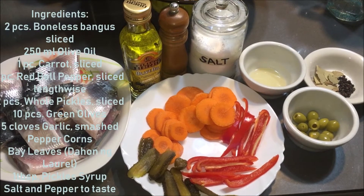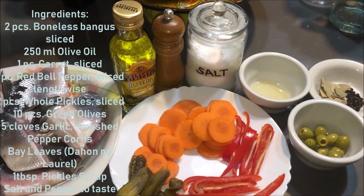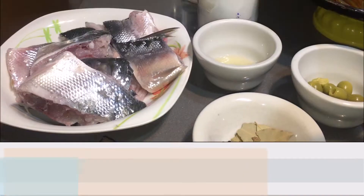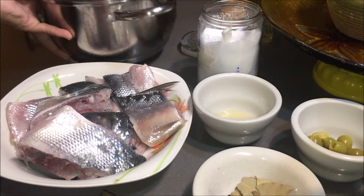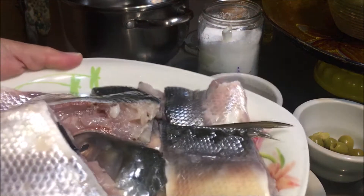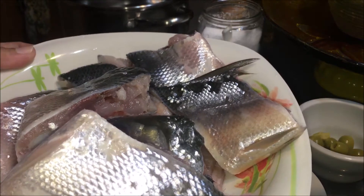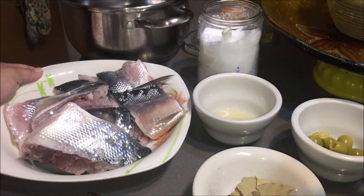Good morning! Welcome again sa Filipinay. Magluluto po tayo today ng bangus Spanish sardine style. Pero ito pong ating bangus ay boneless kasi hindi tayo gagamit ng pressure cooker.